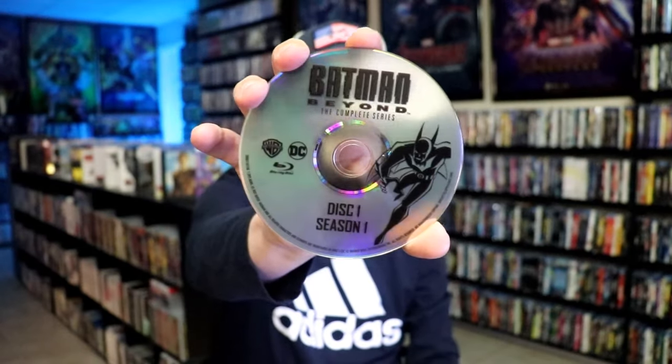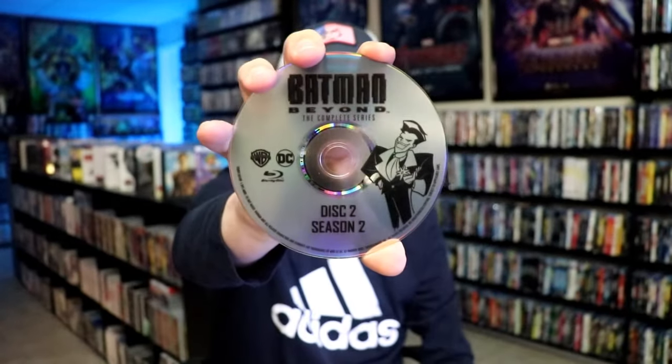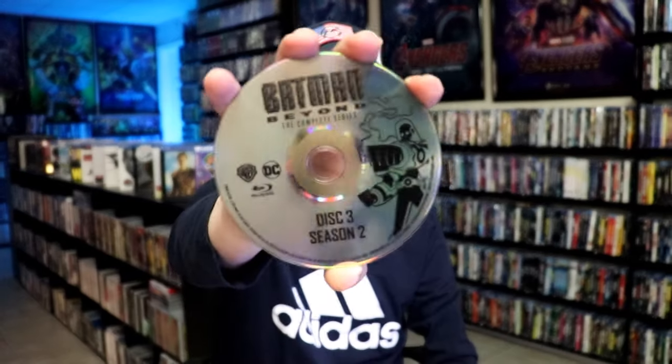We open it up and we do have quite a bit on the inside. There are two hubs. All the discs are stacked, three to each side. We have disc one, season one with some disc art. We have disc two, season two with some disc art. And we have disc three, season two with some disc art.